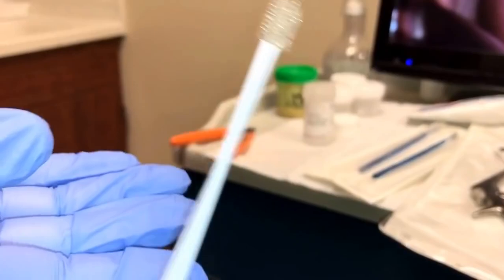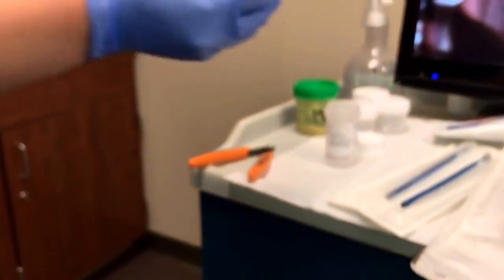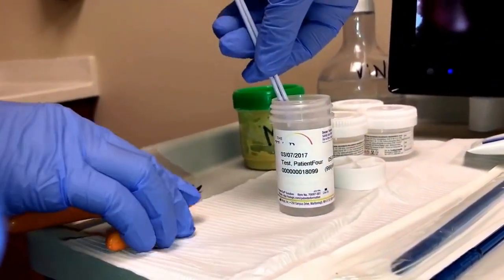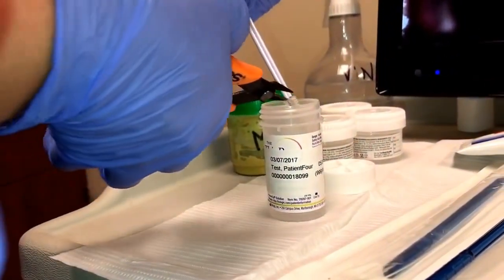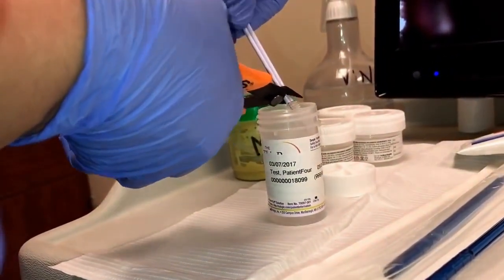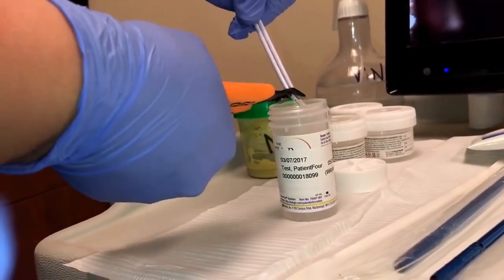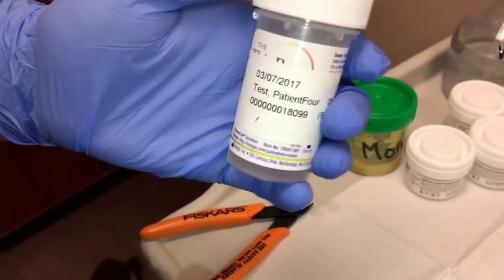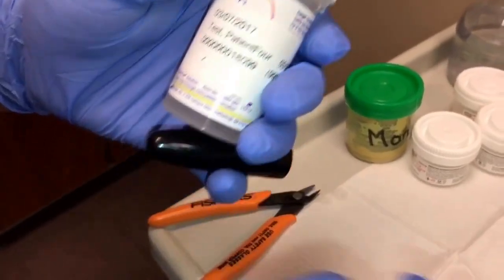After the ECC biopsies have been collected, they will be passed to the MA, where they will be placed into the thin prep vial and then cut with the wire cutters. When that has been cut and the vial is closed, it will be labeled ECC.